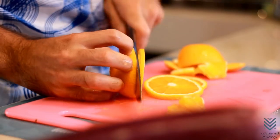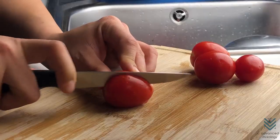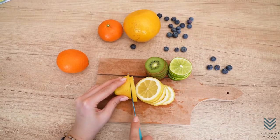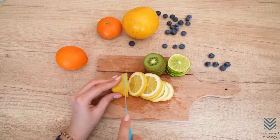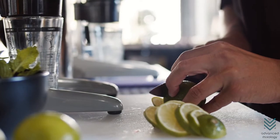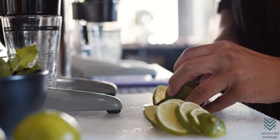The cutting board is an essential tool for a bartender. It can be made out of wood, glass, vinyl, or plastic, and helps to cut fruits and garnishes before putting them in cocktails. The knife will penetrate the countertop if no cutting board is used, so they must always be on hand.